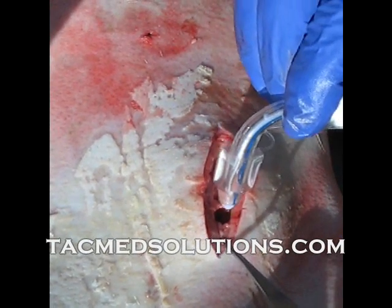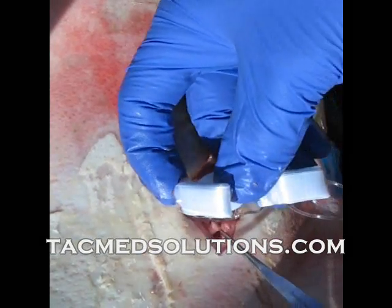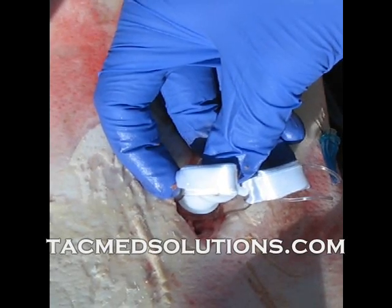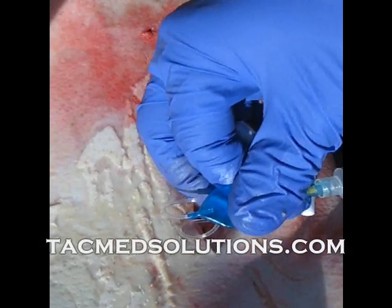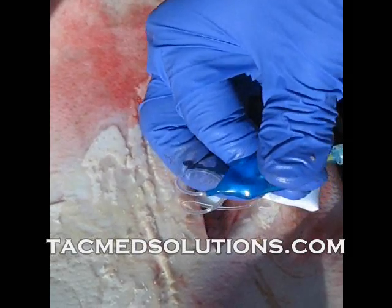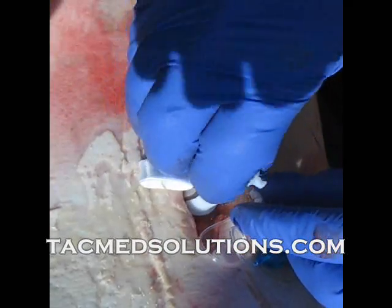Insert the tube into the trachea, then lean the hook forward and remove it. Inflate the cuff on the tube, check the bulb, remove the stylet from the tube, then confirm placement with a BVM or another method.